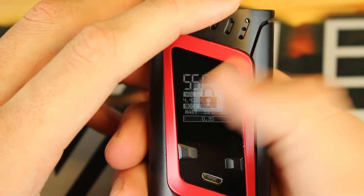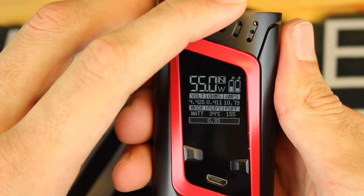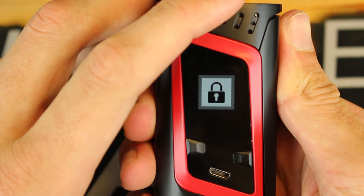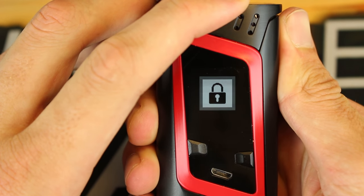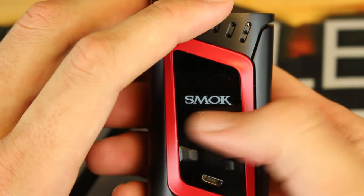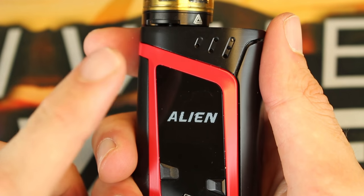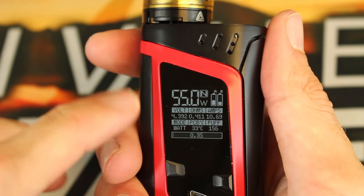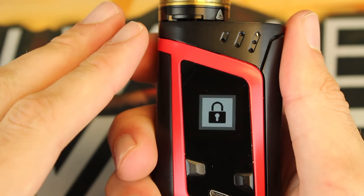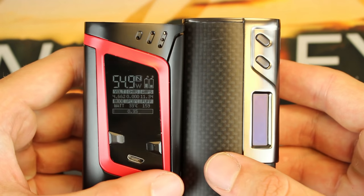You can do five clicks to lock the device — it is locked and you will not be able to fire it. Five clicks again to unlock. To turn it off without going into the menu: lock it with five clicks, then hold the down button and it brings up the power screen — hold down to power off. When you see v1.1.1, that's the current firmware version. Since this is a sample, it might ship with an updated firmware when it releases in the next week or two.